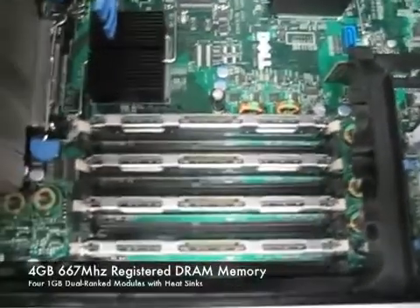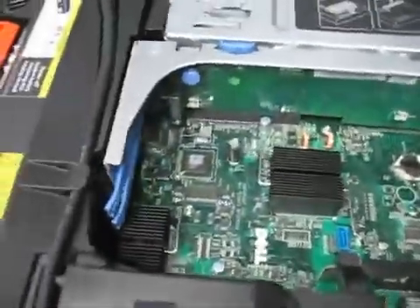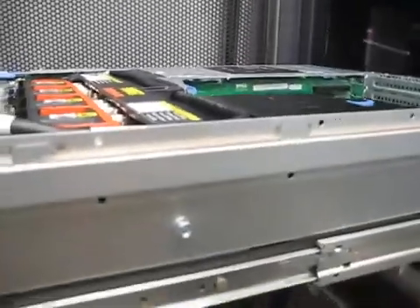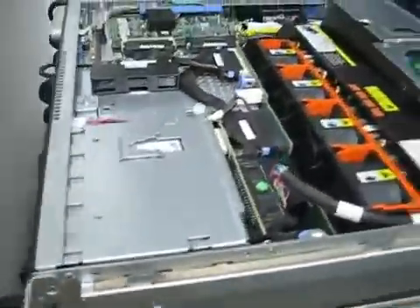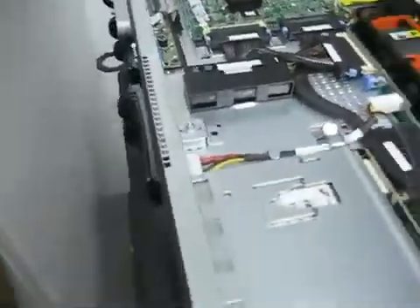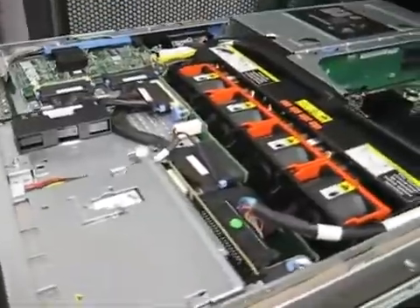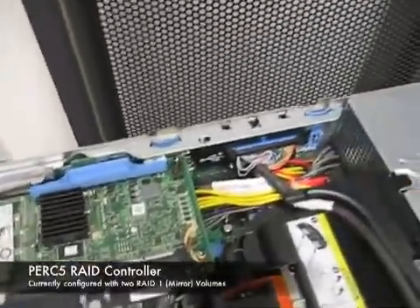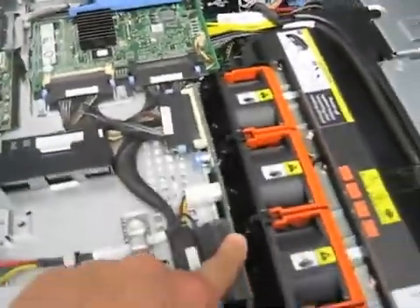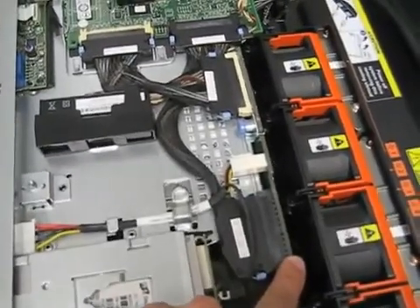As you can see, we have four memory slots taken and this will support up to eight slots. In the back there are expansion slots. Because of the height of the server — only two rack units — in order to accomplish that they've had to rearrange some components. You might notice they're using a laptop-sized CD-ROM drive, which helps cut down the thickness. They also relocated the RAID controller to this area over here. It connects to the hard drive backplane.